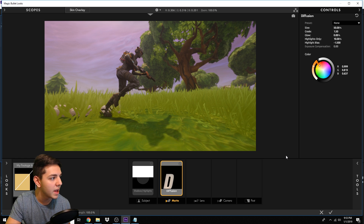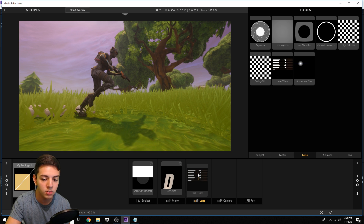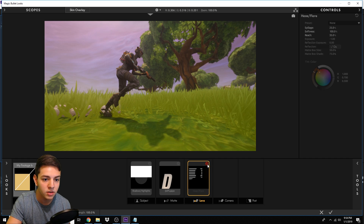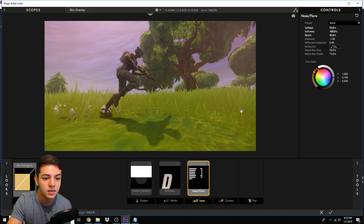Next step is adding Haze and Flare. Go to Tools, click on Lens, find Haze/Flare, and drag it over to the Lens tab. The settings are: Spillage at 25, Softness at 100, Exposure at negative 1, and Reach at 35. What the Haze/Flare does is create that flare look — you can see it pop up on the right side. Combined with the diffusion we did earlier, it already has a green-orangey type of feel to it.